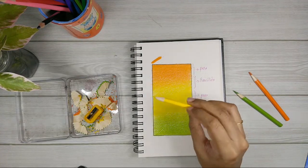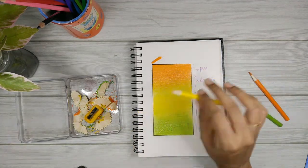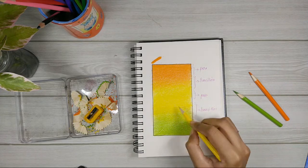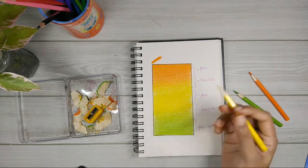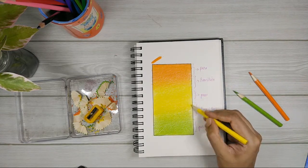As for how to hold your pencil, you can hold it any way you want — whatever you feel comfortable with. There is no single correct way to hold a pencil. You can hold it this way, or that way, or any other way. Whatever you want — just make sure the pressure is controllable. Being able to control the pressure is the main thing.